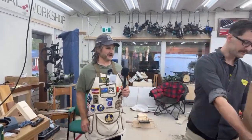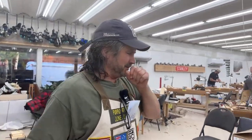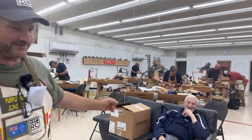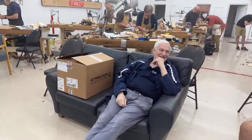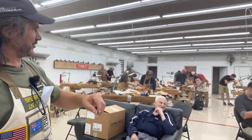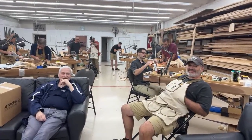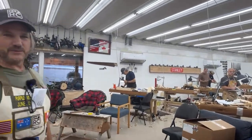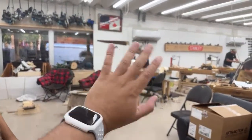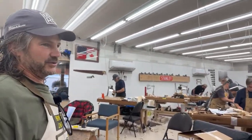We have some dignitaries here tonight: Sir Moose, the purveyor of the infamous dead cat sweater, and retired Colonel Luther Schiele here once again. Behind the camera we have Urban, because Jake is away.